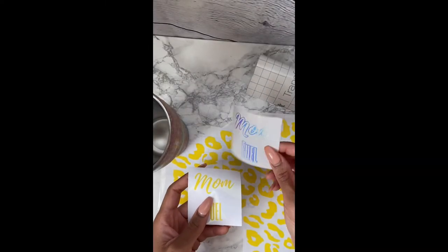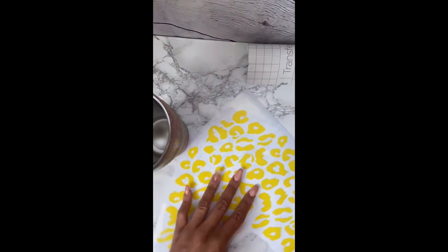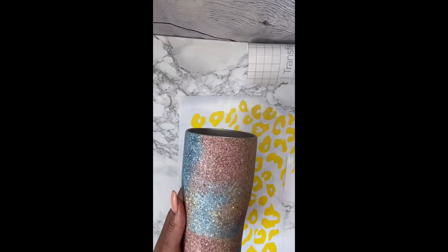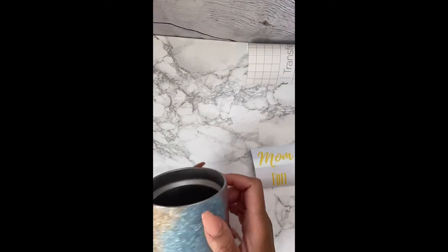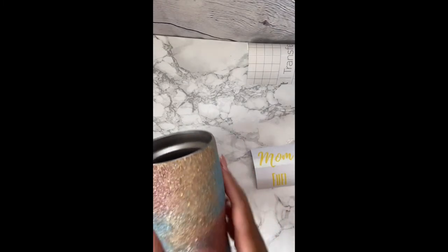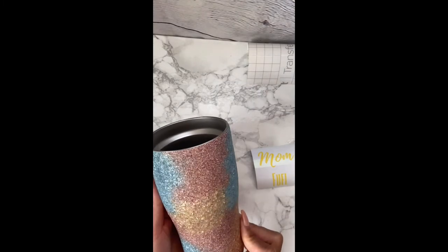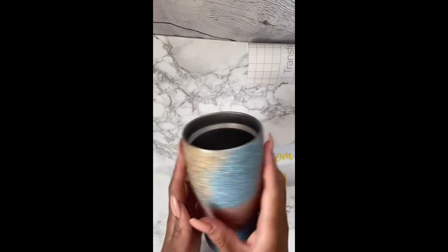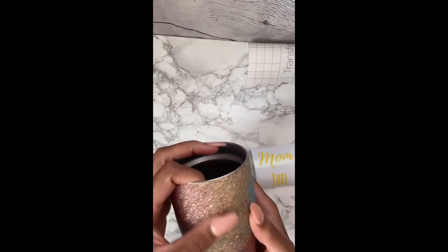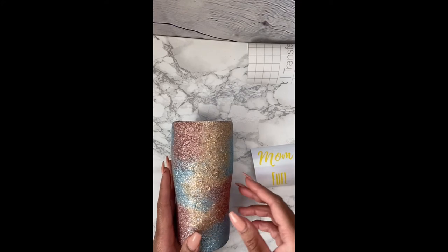Now we are going to go ahead and place our decals. I've washed the cup with soap and water to get any debris from the sanding off and dried it really well. I'm going to pick a spot where I want my decal. I picked a yellow removable vinyl — I have a lot of yellow for some reason, so I'm just going to use it for this tumbler. It's easier to remove removable vinyl off of this type of peekaboo tumbler.